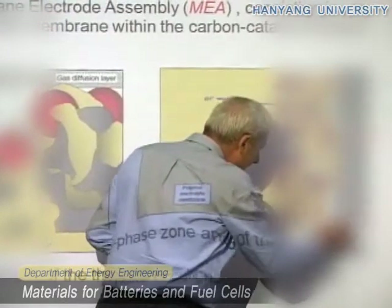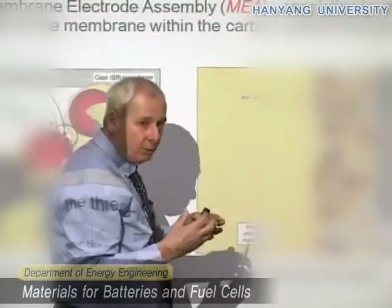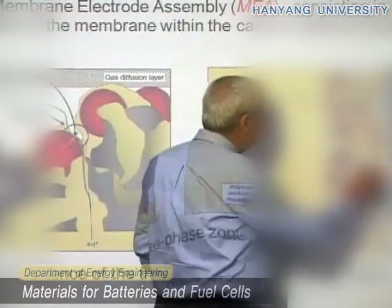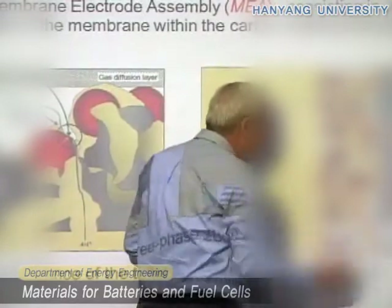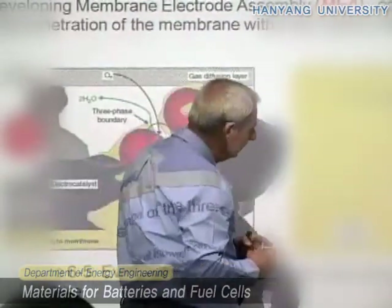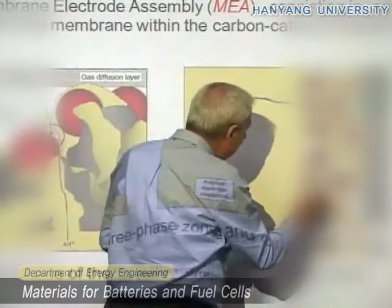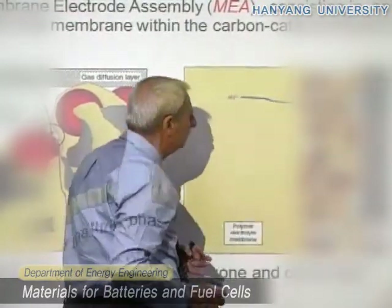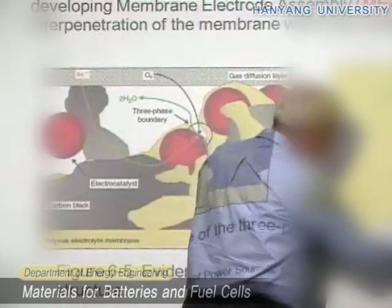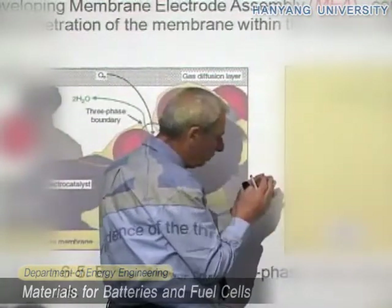Here you must have an electrode or something which allows the gas to go through. This is usually a porous material and it's called the gas diffusion layer. You also have to allow electrons to go out, so this gas diffusion layer must conduct electrons. The assembly of a fuel cell consists of: first, this gas diffusion layer; then the assembly of carbon, catalyst, and the polymer membrane; and then the membrane itself — which is about 25 microns, very very small.